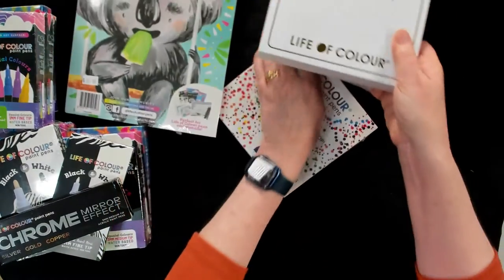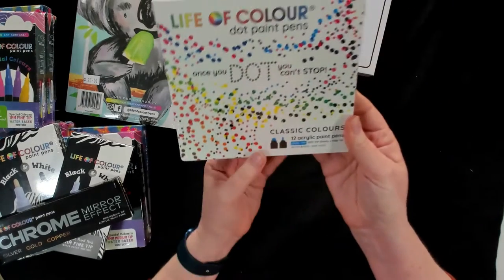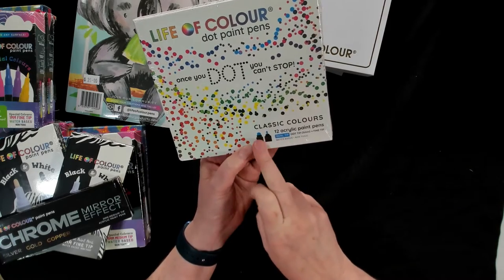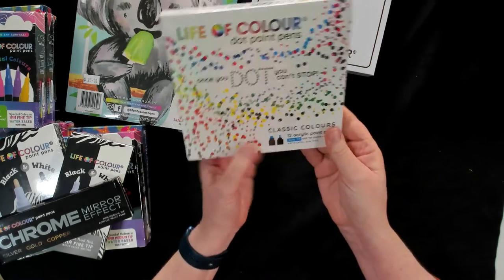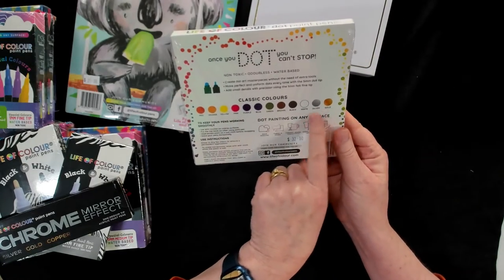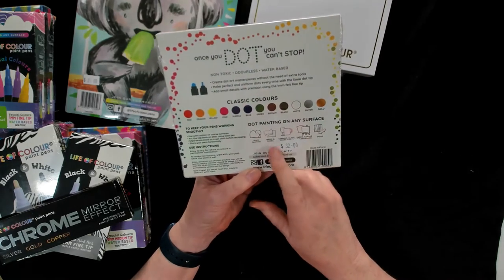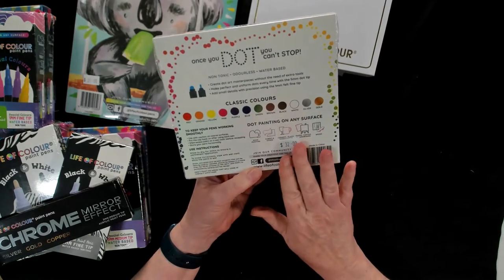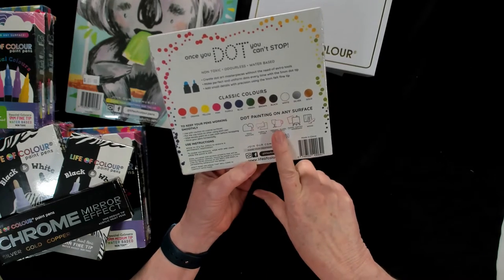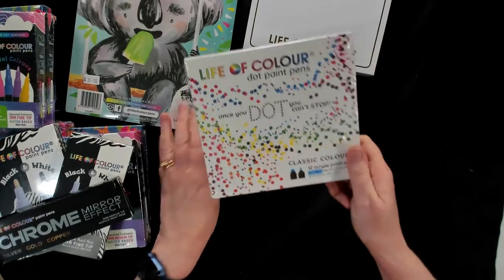The other thing we've got here are the dot pens — again, 12 colours. The great thing about these is that there's a large and a small tip, so a dual tip: a 5mm dot and then a fine tip. And again, a whole heap of classic colours right through to your gold and silver as well. So this really encourages you to paint on any surface. Life of Colour has a fantastic Facebook group — they encourage rock painting, fabric and shoes, ceramics, paintboard, wood — pretty much everything, so we know they'll be perfect for our mixed media.